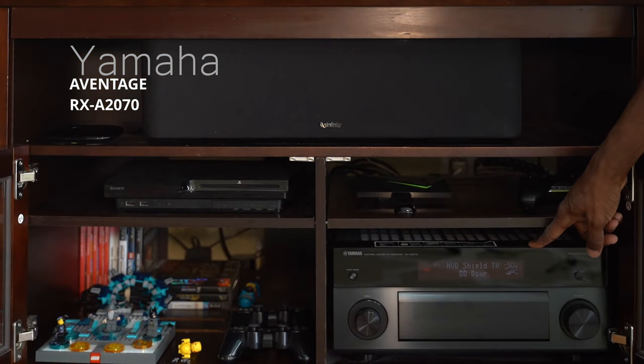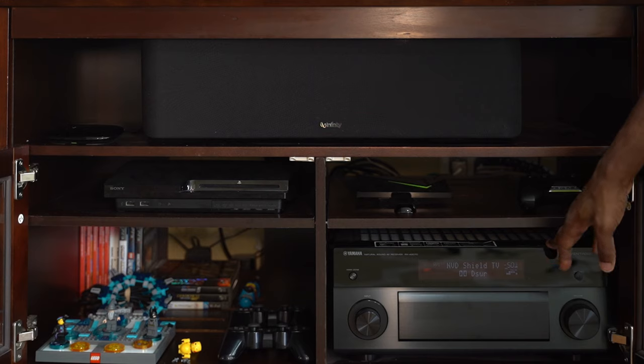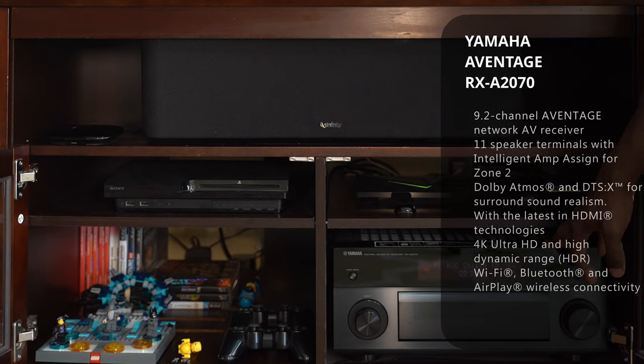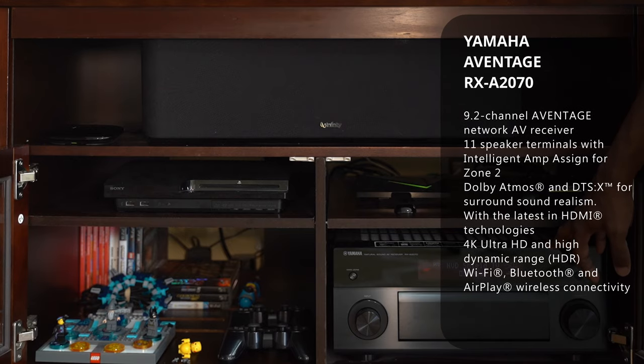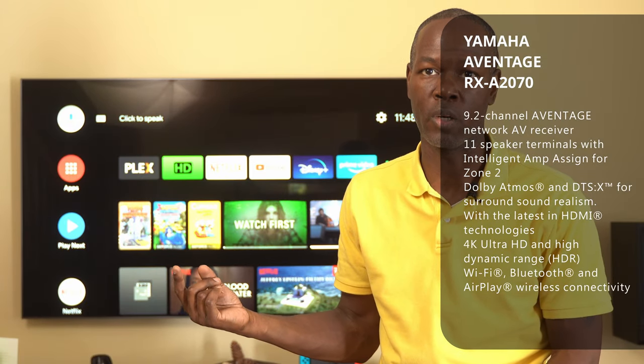The next component that helps bring it all together is my Yamaha receiver — specifically the Yamaha RX2070. It's a nine-channel receiver, nine powered, but it can take up to 11 channels if I add an external amplifier. Right now I'm only running five channels — my system is a 5.1 system, meaning five speakers, and the 0.1 represents the subwoofer.